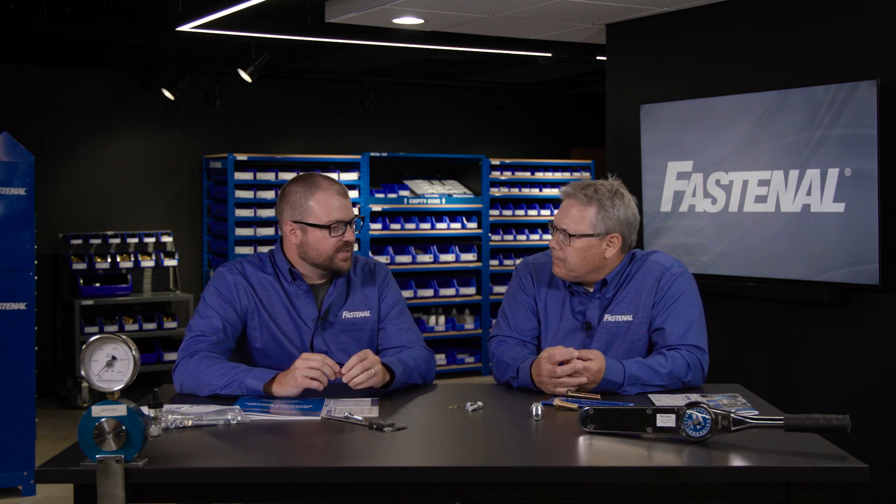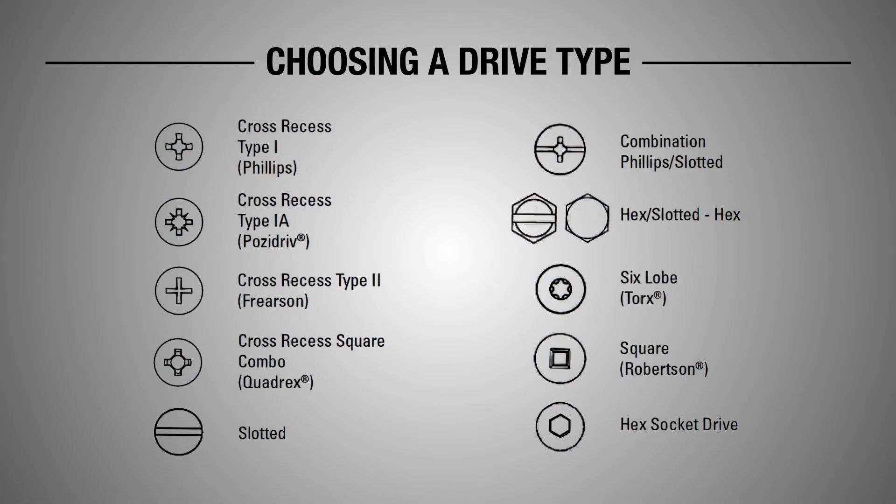How about the food industry — they've got some rules. Yes, absolutely. They're more focused on the drive side of things, making sure there are no nooks or crannies for food to get stuck into and bacteria to form. So they're going to usually use externally driven fasteners rather than internal.